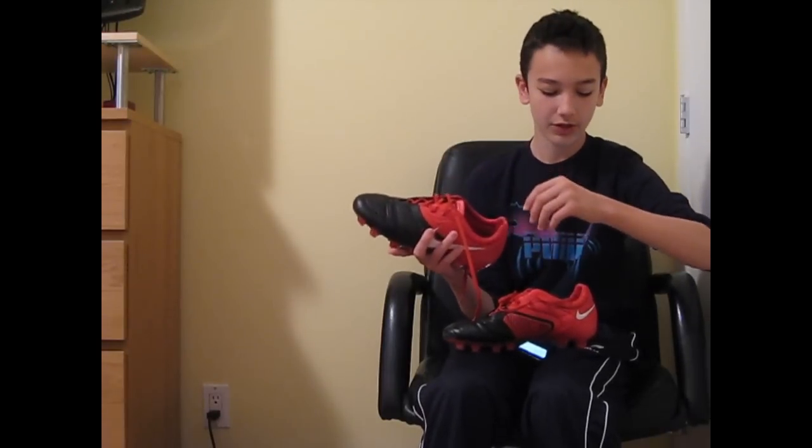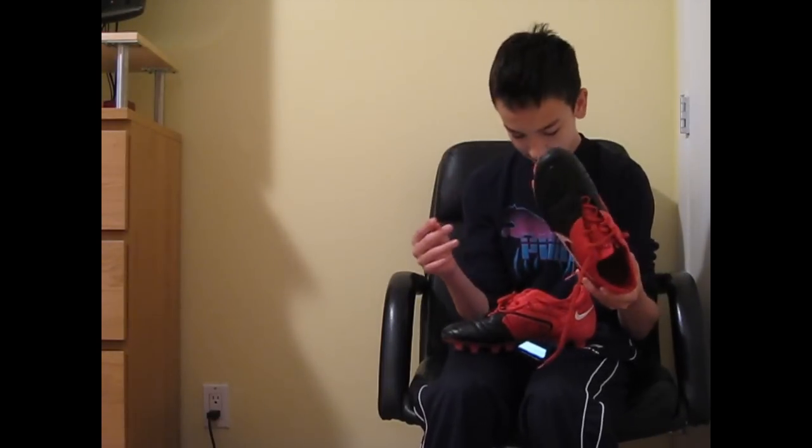My biggest concern — which isn't that big once you start playing — is the insole. It's very grippy; you can't really move your toes around, which gets pretty frustrating, but once you're playing you totally forget about it. The CTRs look very nice. This colorway is okay, but I prefer the new white and red ones. I got these on sale at a Las Vegas outlet for a hundred dollars during a soccer tournament, so for that price it was a steal.